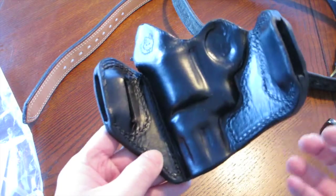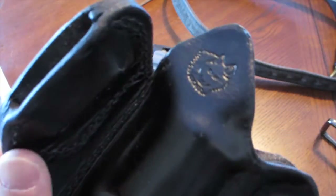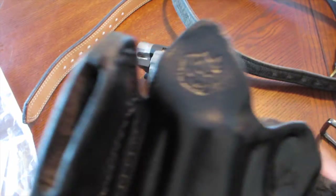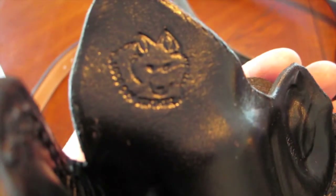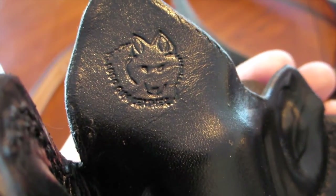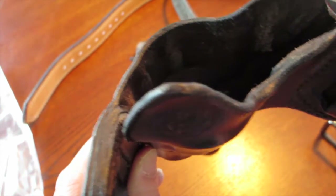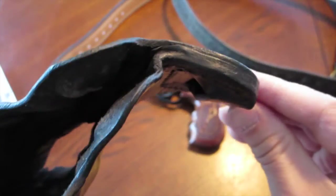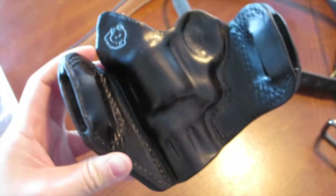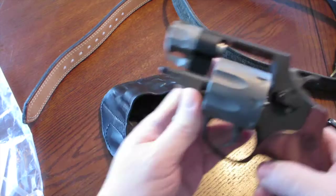The molding is really tight — almost like kydex. You've got the Lobo logo right there, which I think is a wolf. The leather quality is pretty good; it looks like he uses a welted seam construction with a third layer of leather sewn in between. This thing is tough as nails. Let's check out what the revolver looks like in this holster.